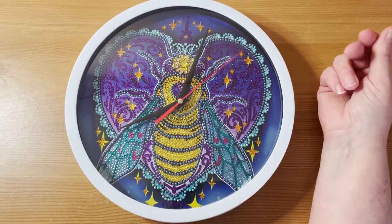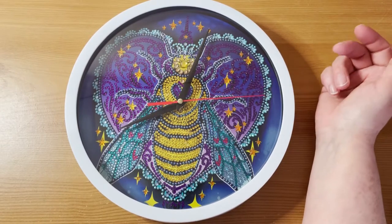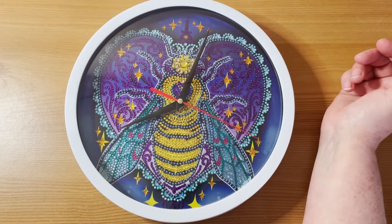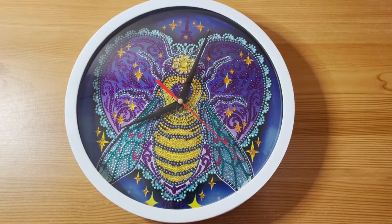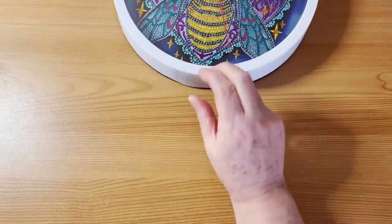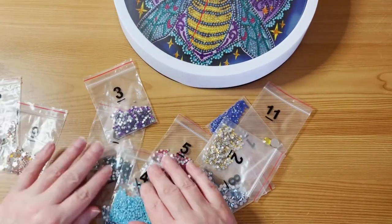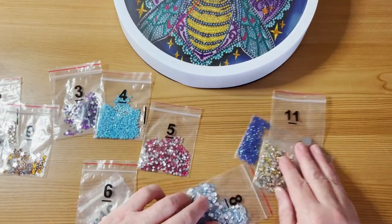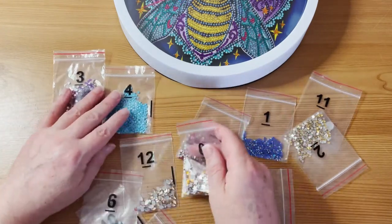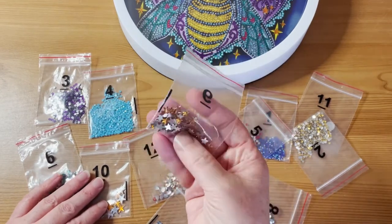The bit that was diamond painted was kind of like a thin card — it's not canvas. The drills are fantastic quality; some were a little bit dusty but they cleaned up fine. I worked straight out of the bags on this one, and as you can see there are plenty of drills left over — look at all those little stars, there's tons of them.